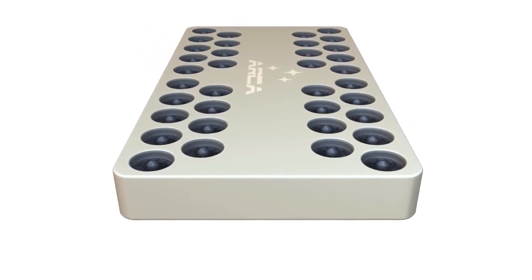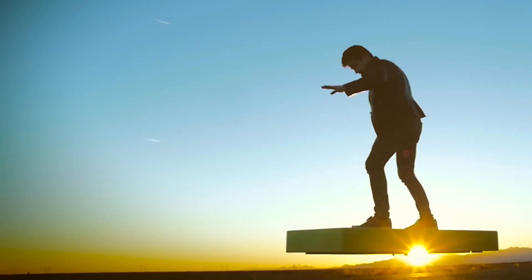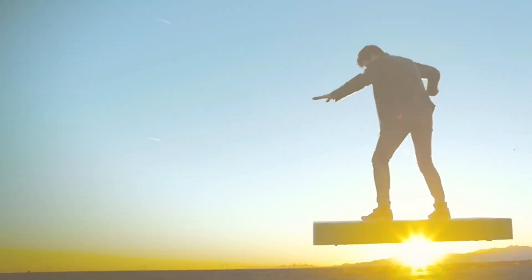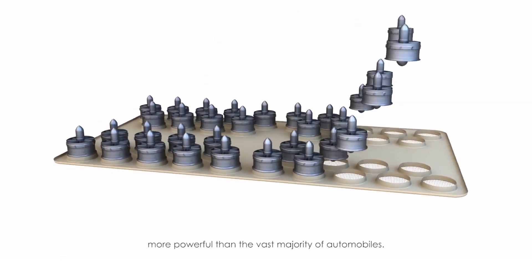203,000 watts is a massive amount of power, and the composite structure is a good thermal insulator, but the forced cooling system ensures Arcaboard equipment stays cool even during heavy use.